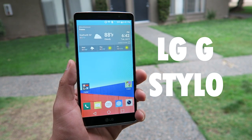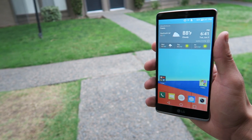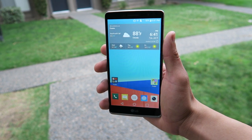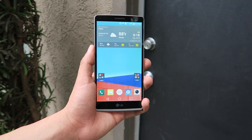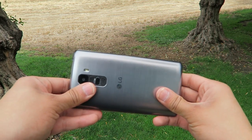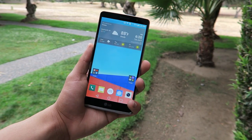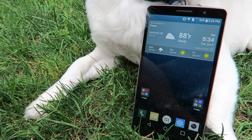So without wasting any time, let's get straight into the review. Taking a look at the LG G Stylo first, I have to let you know that this is a big phone. It has a 5.7-inch IPS display set to 720p HD at 258 ppi. So yes, this is considered a phablet, and if you don't really like large phones then this might not be the phone for you. But I love phablets, so this is no issue for me. It's a big phone, however it stays at about the same footprint as the HTC Desire 816, and that's because it has slightly thinner bezels.